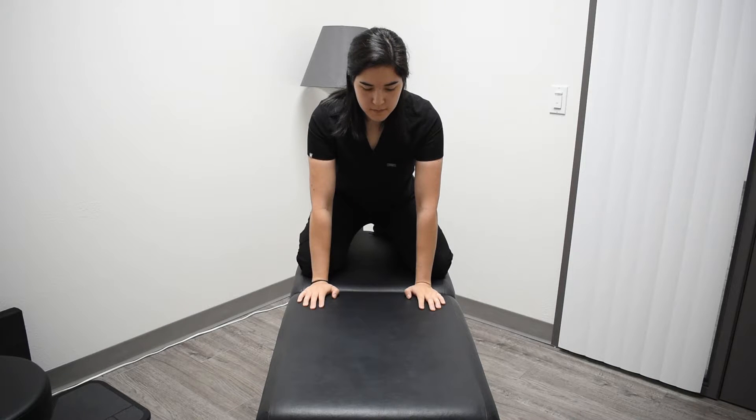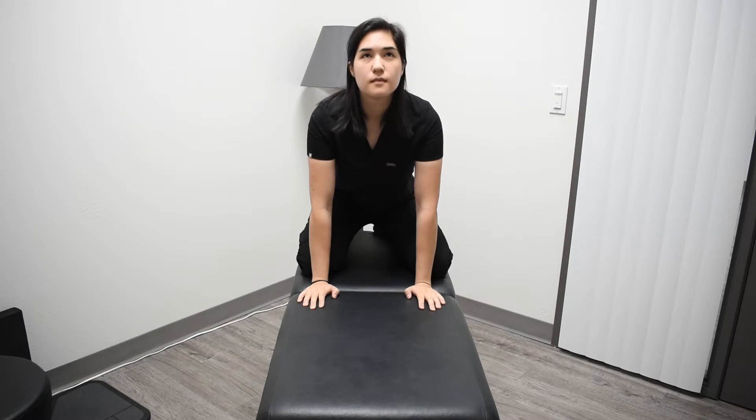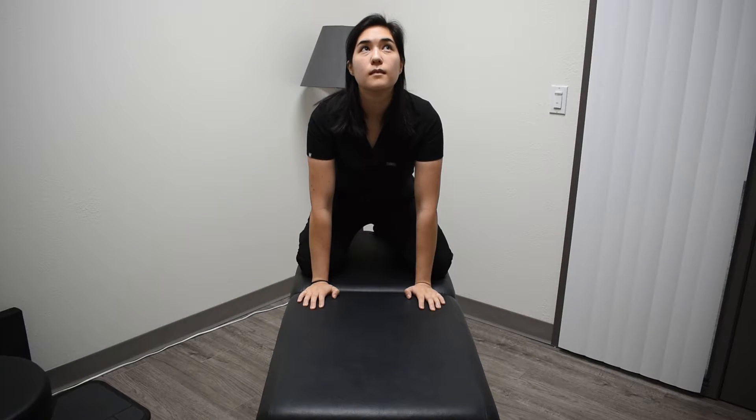For the half somersault maneuver, you're going to start in a kneeling position with your hands on the ground. Quickly extend your head backwards and hold this for 15 seconds, or until the dizziness has stopped.